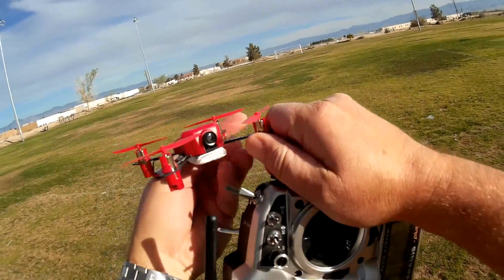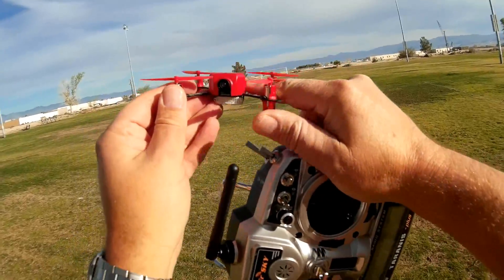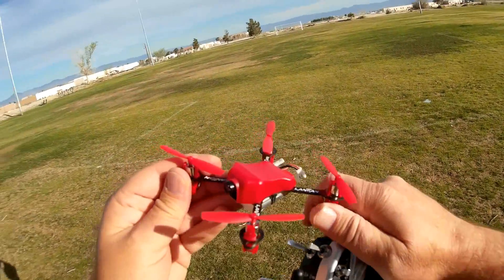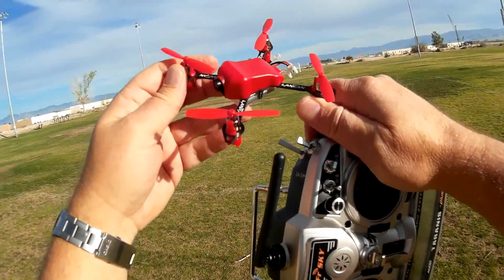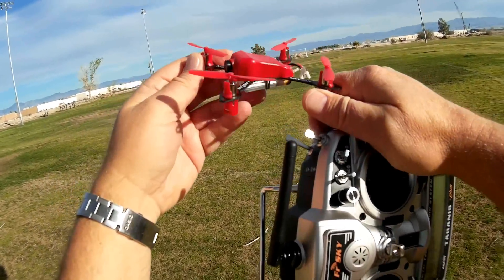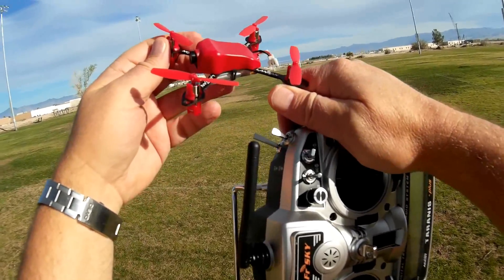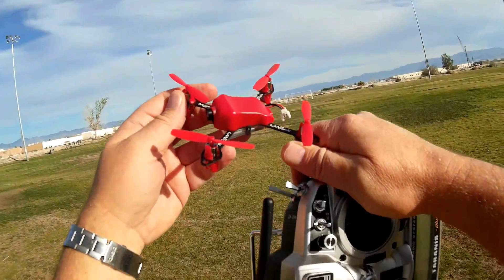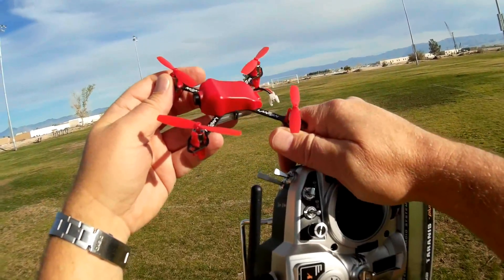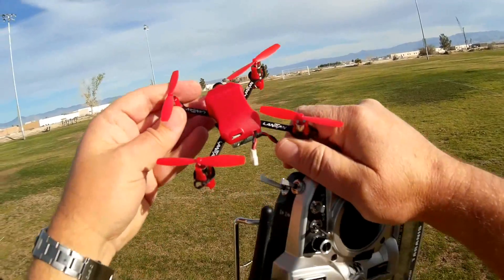This also comes with a 600 TVL camera, 25 milliwatts, but it is limited to 32 channels. Although it has six switches, switch six on this will invert the video. So if you get this and find your video is upside down, just change switch six to its other position to flip the video right-side up.